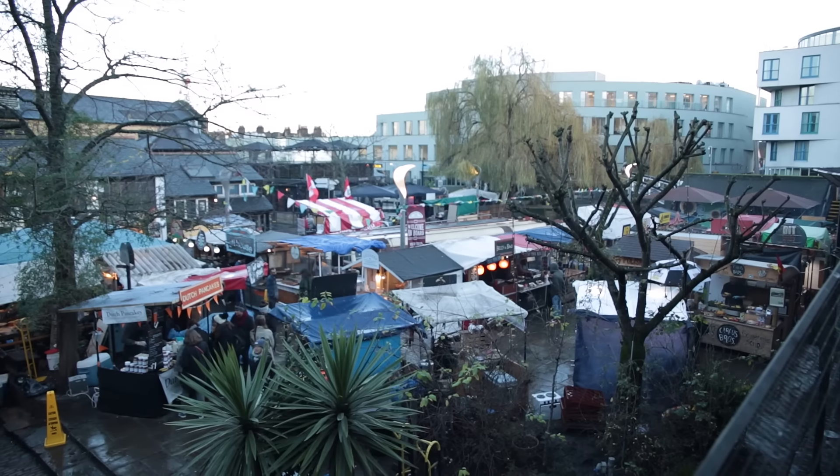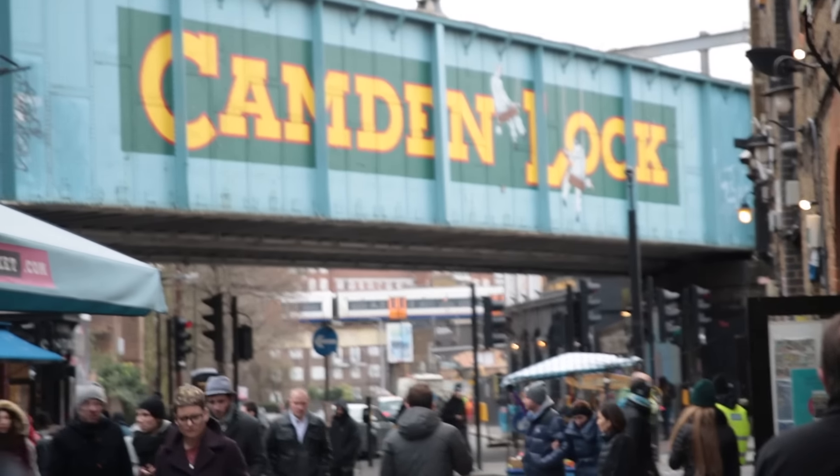Hello Food Tube, how are you? Food Busker here. I'm down here at Camden Market. It's minus one, but don't worry about that because I've got a killer dish for you. Before we start, I need to introduce you to one of my mates, Ian Hayes from Hayes Kitchen.